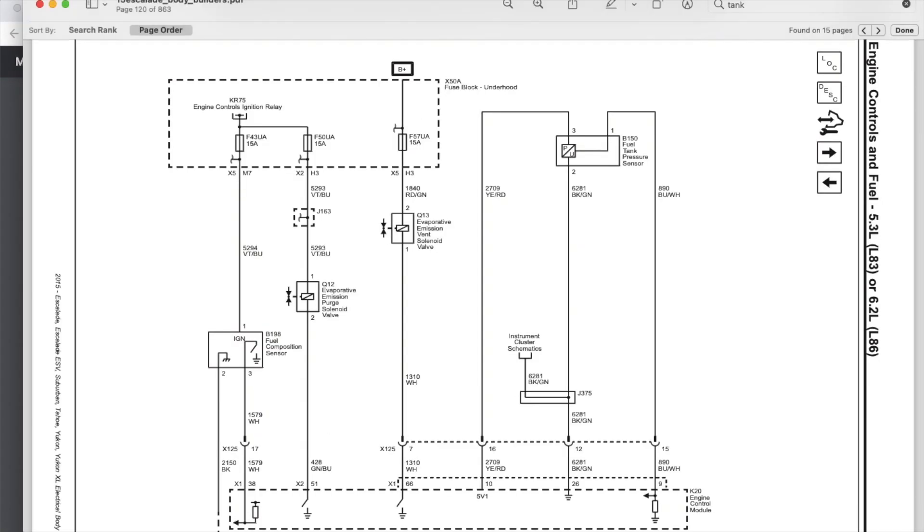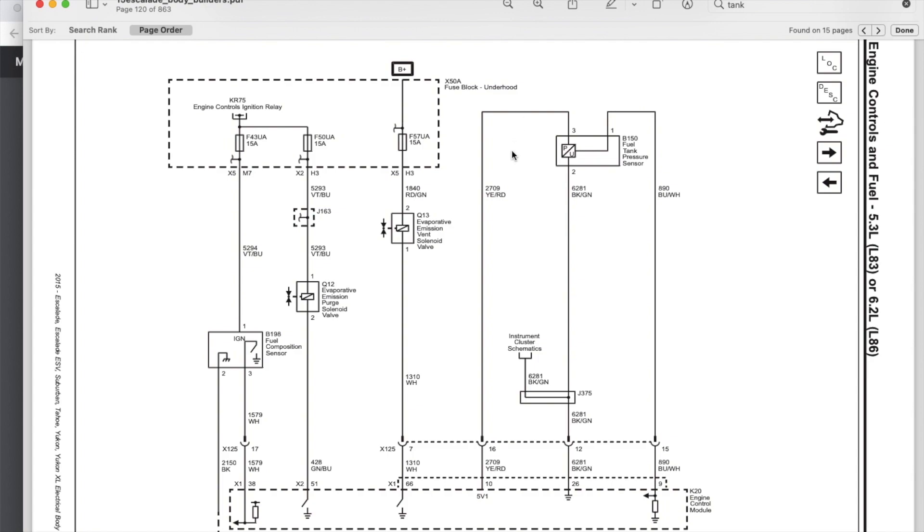All we're doing is disconnecting or deleting the fuel tank pressure sensor, which is located on top of the fuel tank, and using that input to the PCM to feed in our wideband data. To do that, you're basically interrupting the blue-and-white wire, which is where we'll inject our analog positive signal into PCM pin 9 on the X1 connector.